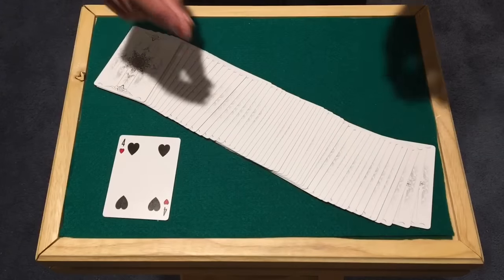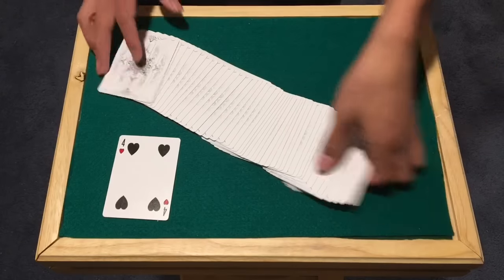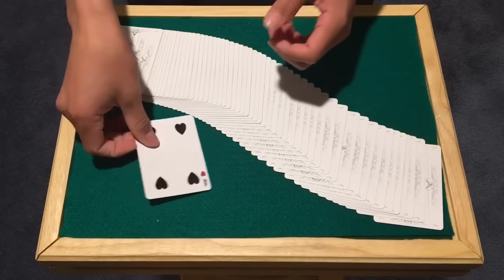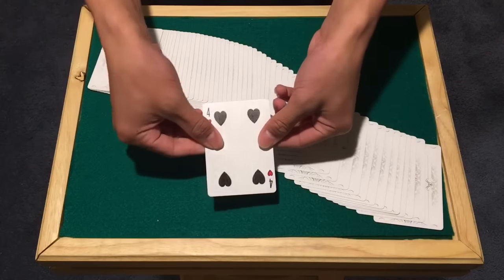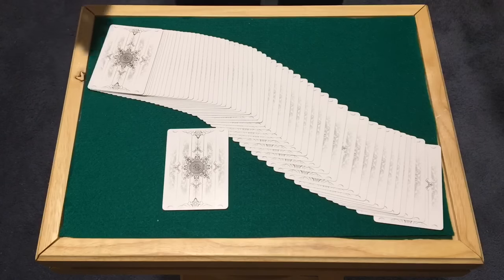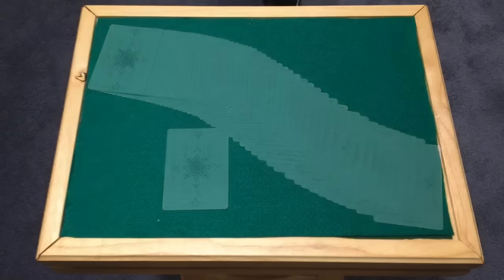We don't just want one green card out of a pack of 52 white cards, so check this out — we just give it a little bend, just like that, and you can turn this one into white as well. That is the trick, and let's get straight into the tutorial.